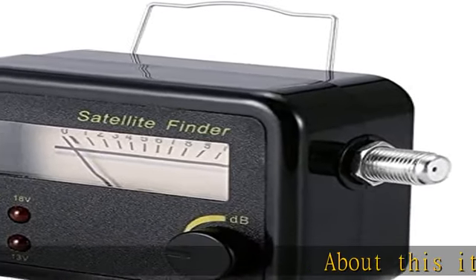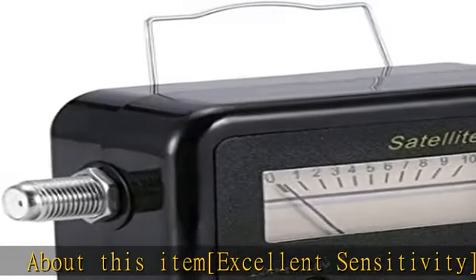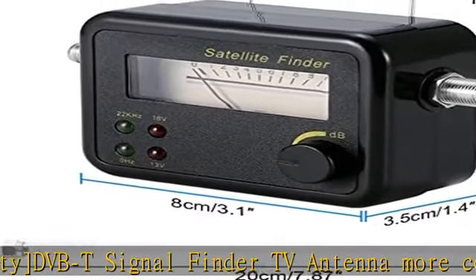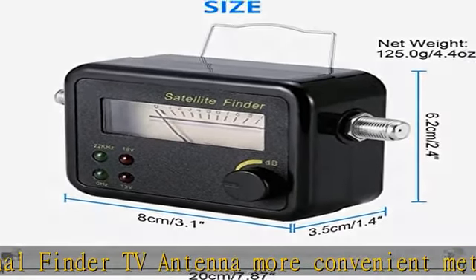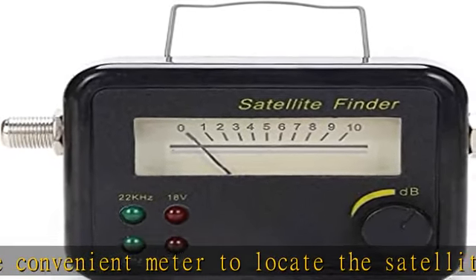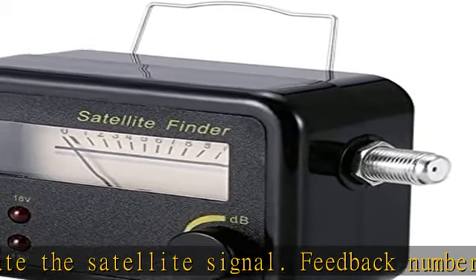About this item: excellent sensitivity DVB-T signal finder TV antenna, more convenient meter to locate the satellite signal. Feedback numbers show the strength of the signal intuitively. This satellite finder signal meter is designed with SMT technology; its superior sensitivity is able to indicate the signal from 0.2 dB to 2300 megahertz.